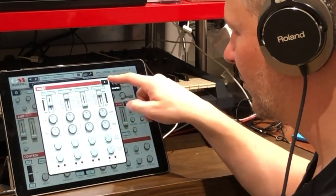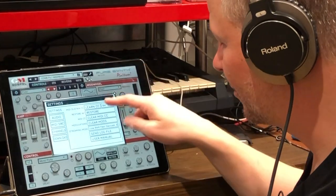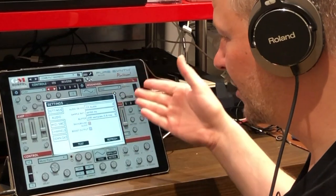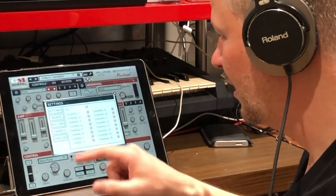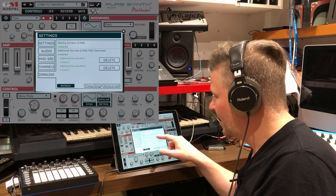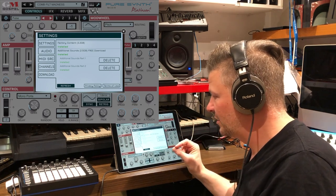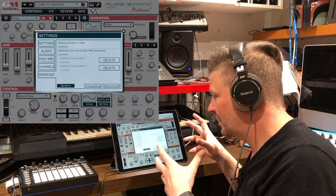You can control individual layer volumes. Going into the wrench settings, you can learn MIDI control change and assign them to different sections, clear controls, set audio sample rate, and choose your audio output. I'm using the Nano Key as a MIDI source. You can choose the MIDI channel and download additional content. What's notable about the download size: there's 2.5 gigabytes of additional sounds and 3.2 gigabytes of factory content. So it takes some space - that's a big chunk.